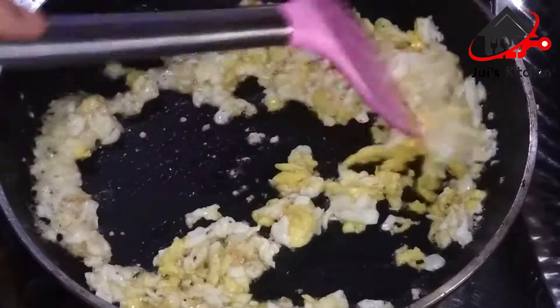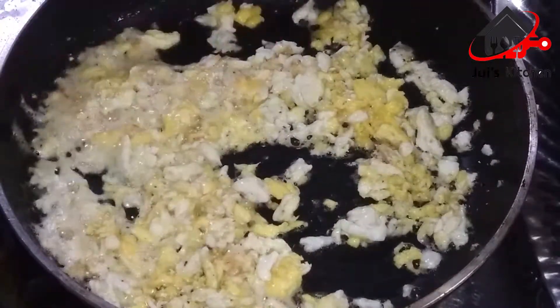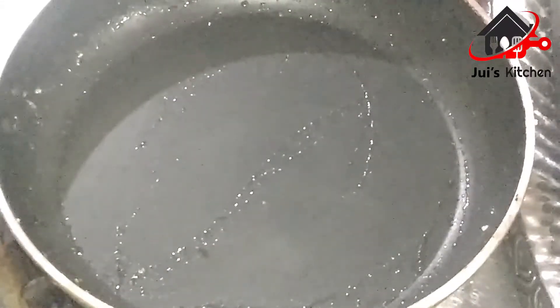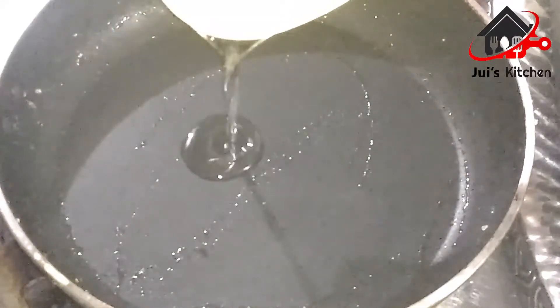We are going to make it into a few slices. I will give you 2 tablespoons of heat.